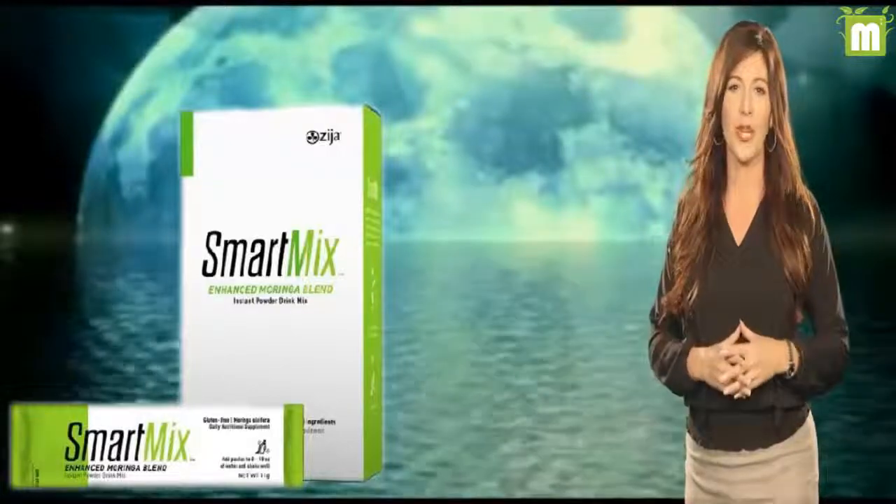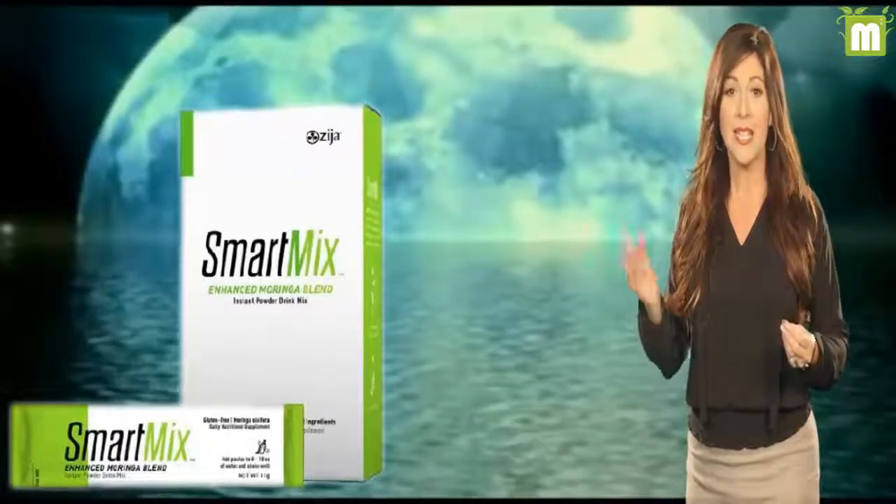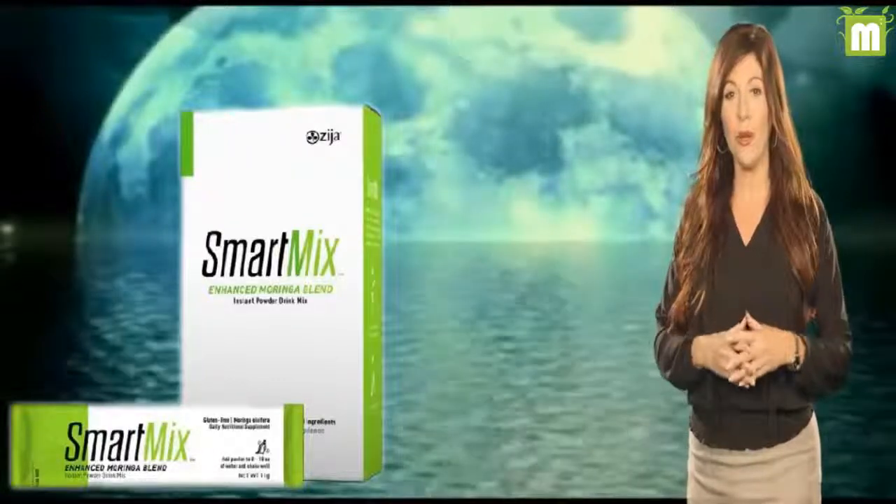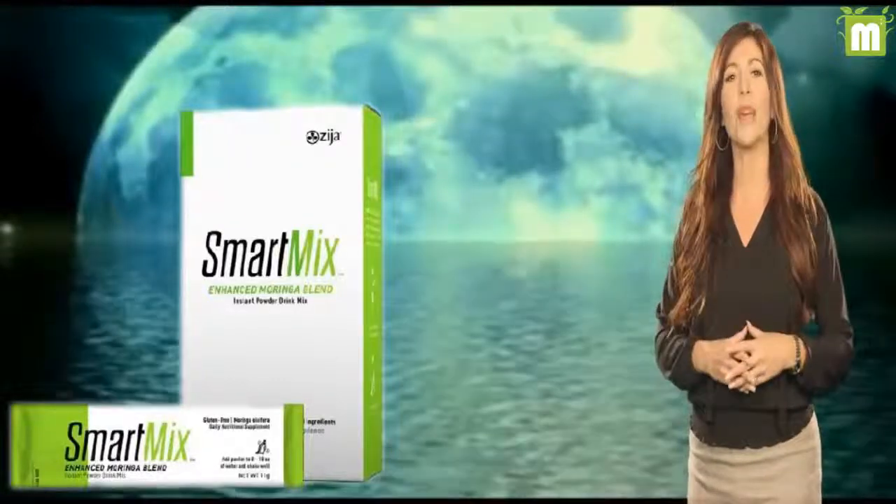Our flora is critical in strengthening our immune system, digesting foods efficiently, increasing nutrient absorption, maintaining a healthy weight, and obtaining increased energy levels.